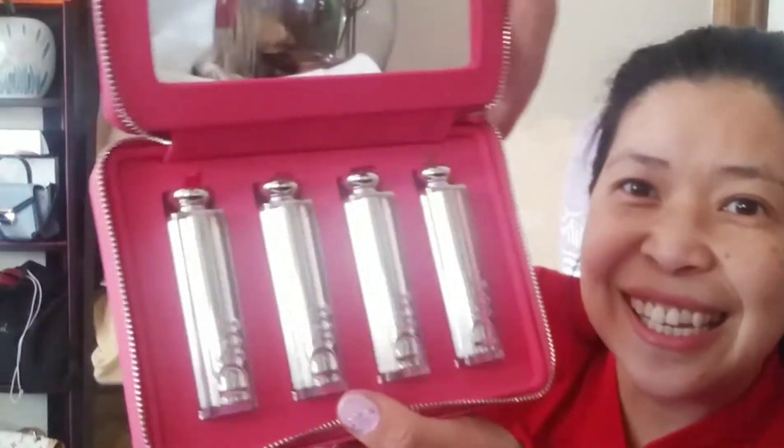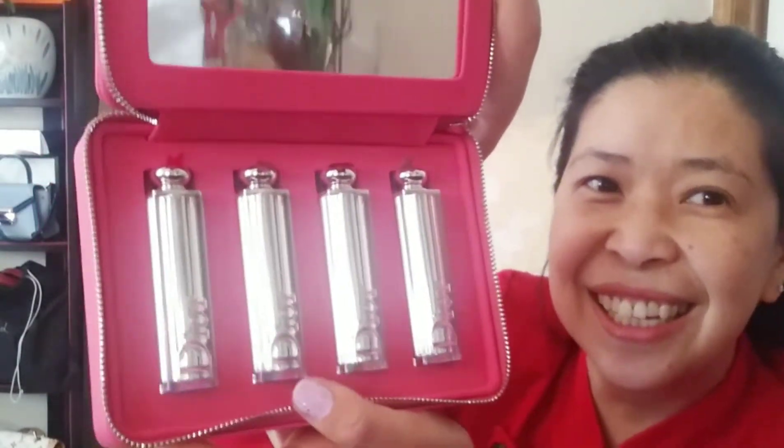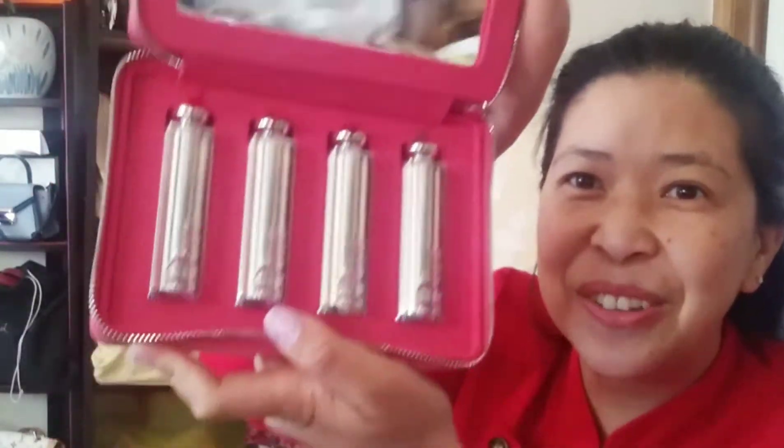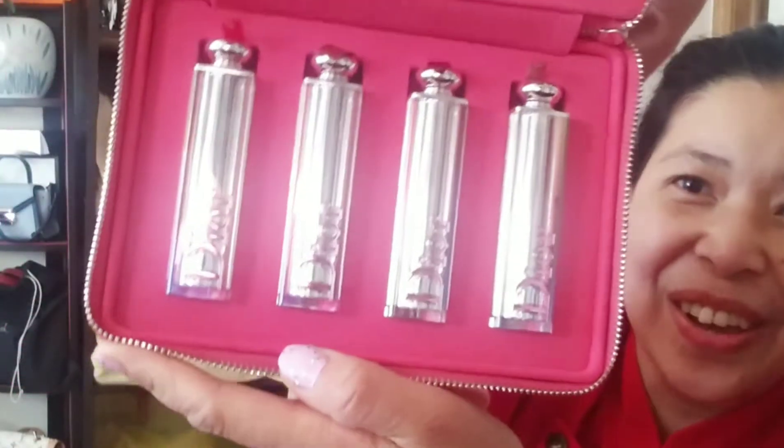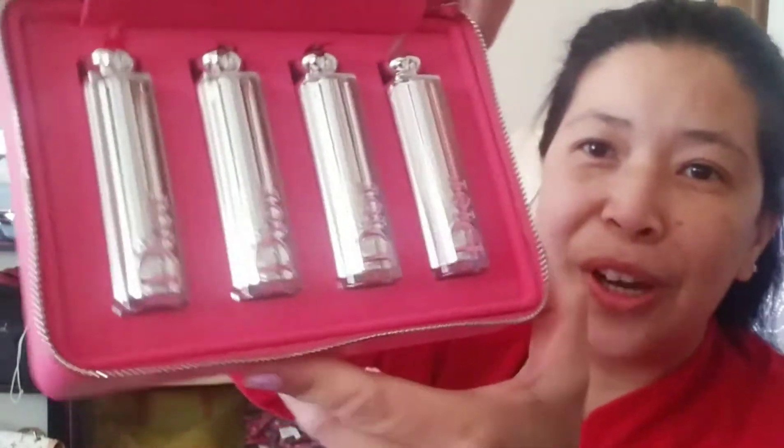This is the Dior Addict Can't Get Enough Shine Set. It's lip gloss and it's a limited edition, so it comes with a pouch — ta-da! It's a limited edition lip gloss set.